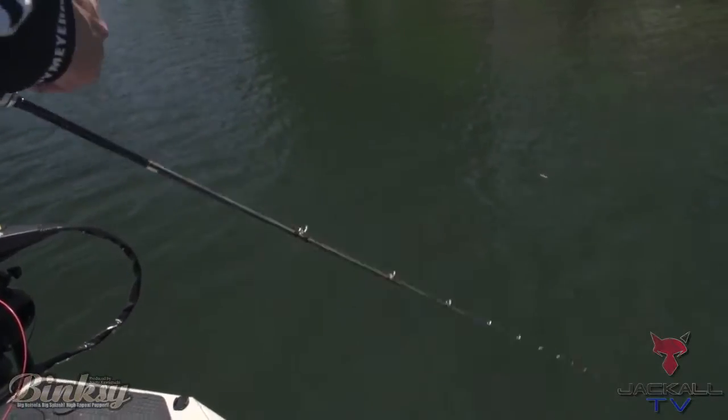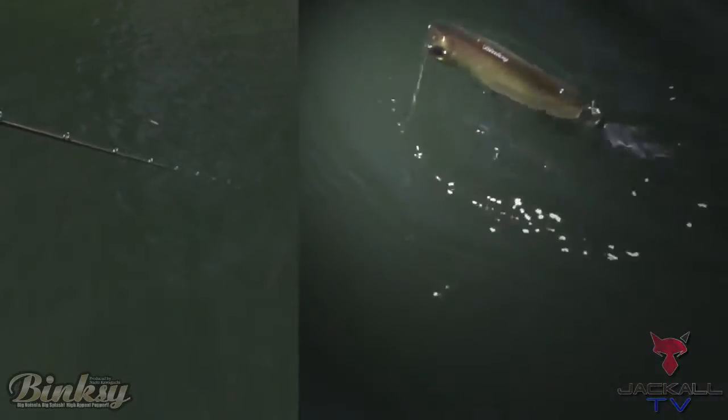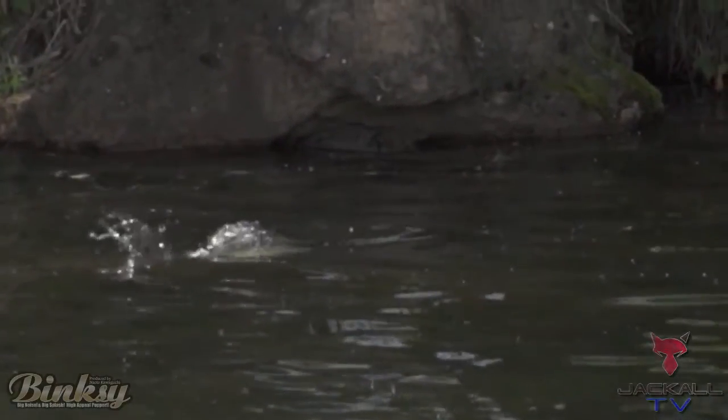Another way I like to retrieve this bait is a walking motion. I'm just going to point the rod tip towards the bait and pop it real slowly to get that thing to walk the dog back and forth. The last way is to throw this bait out there, let it hit the water, and give it short little pops — just pop, pop — and you're going to get a lot of bites just like that.